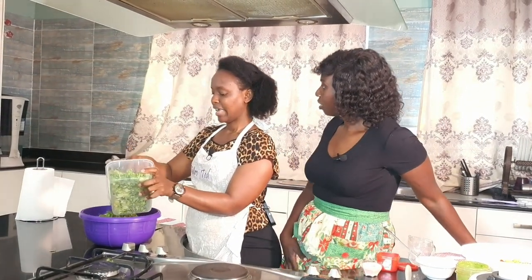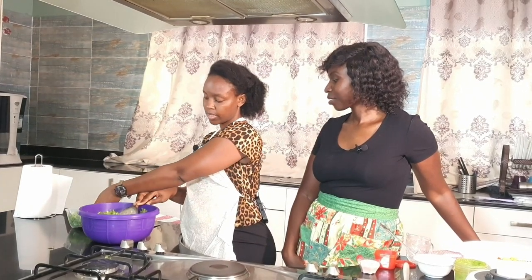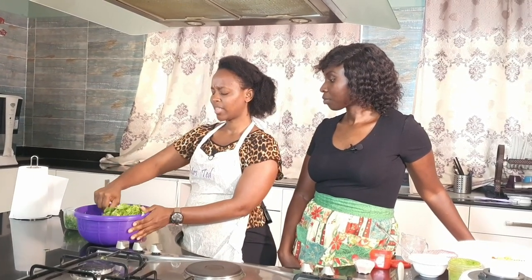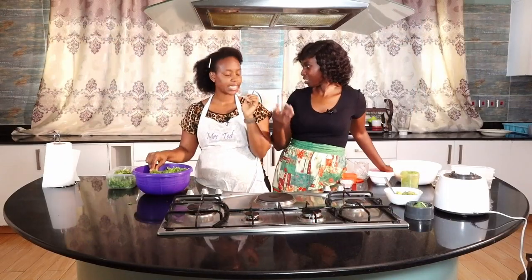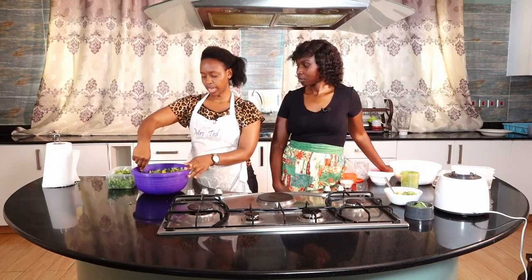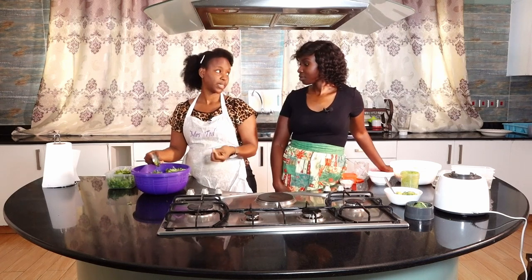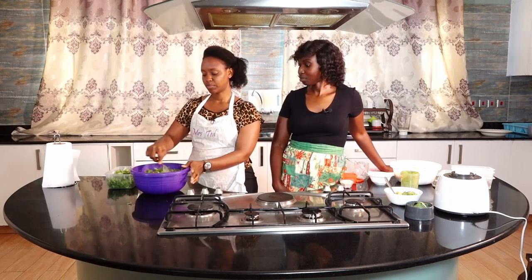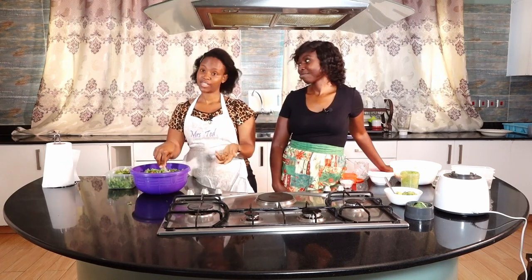Why did you pick this lettuce, Sharon? There are many different types of lettuce — why did you like this one? Because this one doesn't wilt as easily as the other. The other one is iceberg. This one is romaine. It doesn't wilt as much, the leaves look very nice, and it actually tastes better. Some people think just because it looks nicer than iceberg, it's more expensive — but they're actually the same price.